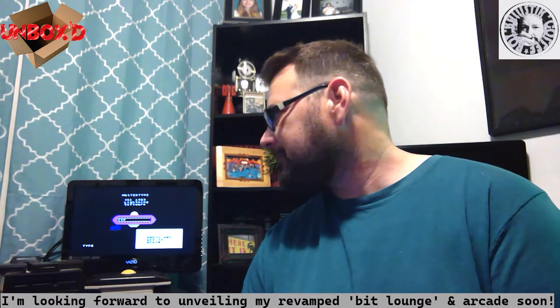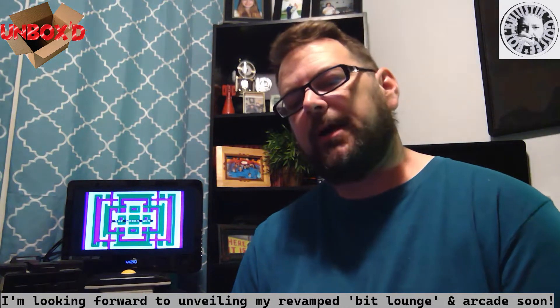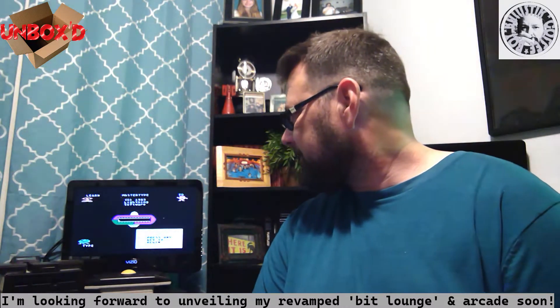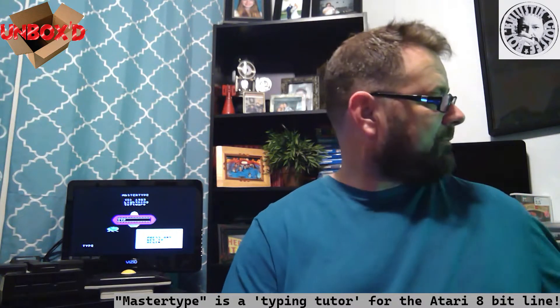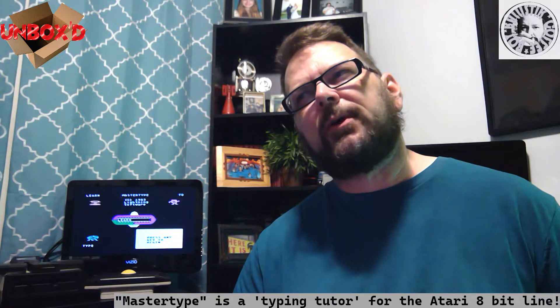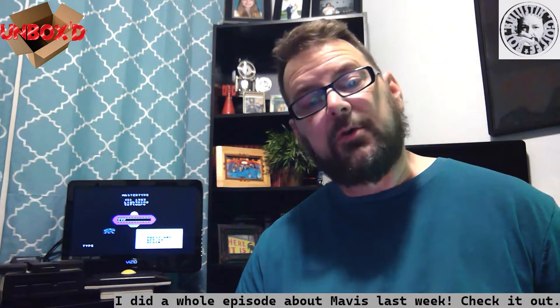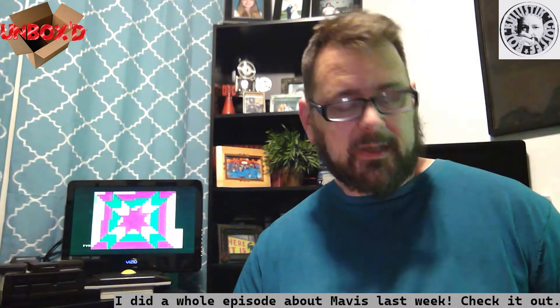Before I get started, I want to say I've been playing Master Type for the Atari 800, which is a really weird kind of word game. I love the graphics - it's really cool, by Lightning Software in 1983. It's kind of like one of those typing programs. Speaking of typing programs, one of the things I got recently - I saw this as a kid advertised in magazines like 3-2-1 Contact and some computer magazines.